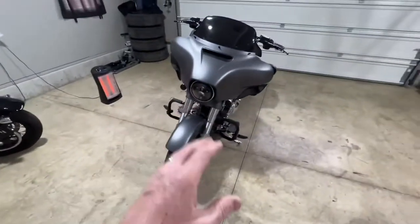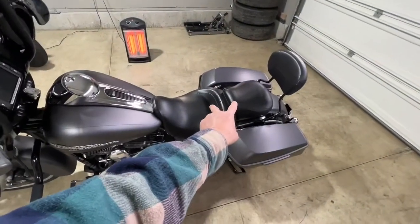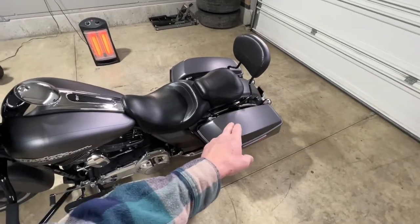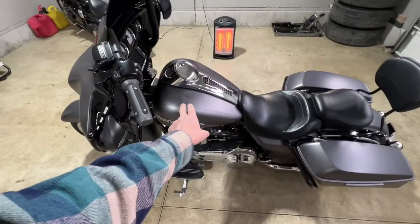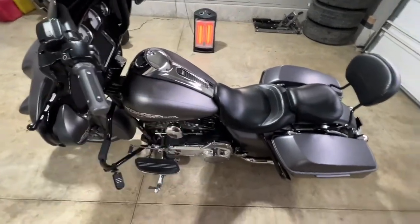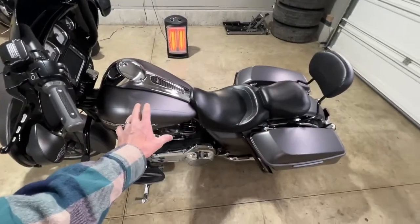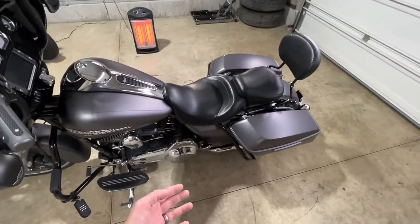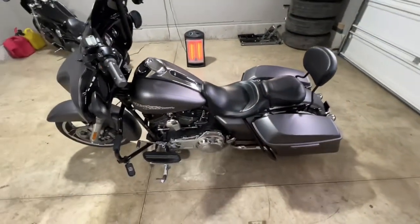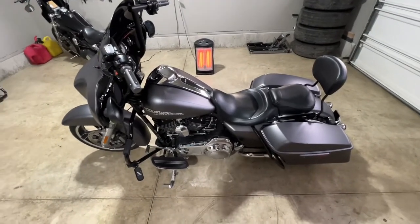To get this installed, a couple things we need to do: the easiest approach is to take off your seat, take off your side fairing, and take off your saddlebags. Some people also take off the tank, but I'm going to try to hide the lights without doing that. Taking the seat and saddlebags off should give me enough room to work with when mounting these lights.